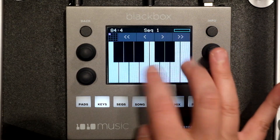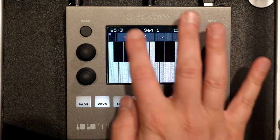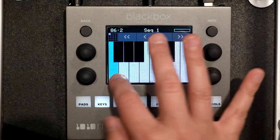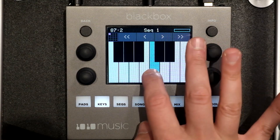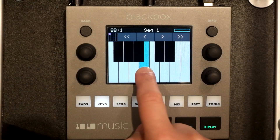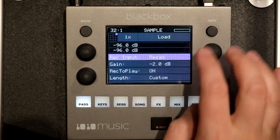So there is our nice resampled Super Saw. Even those low notes still sound good. We stopped at C3. That's what makes this thing so great. Let's go in there and see how many spaces that takes up.